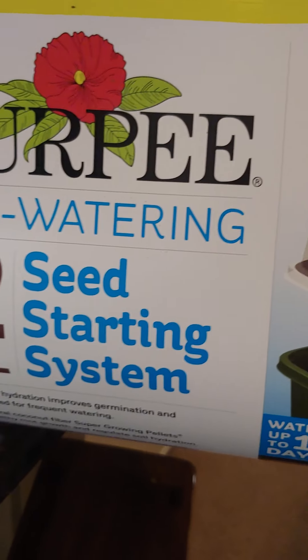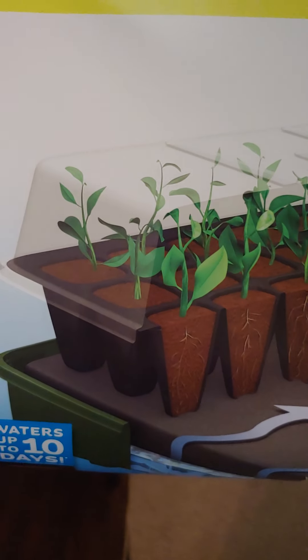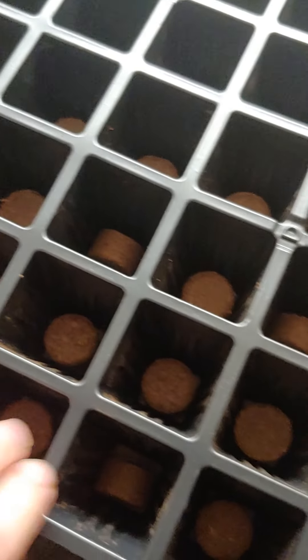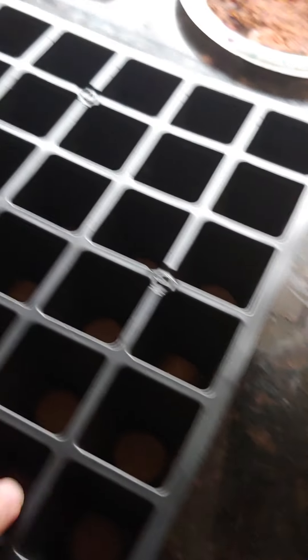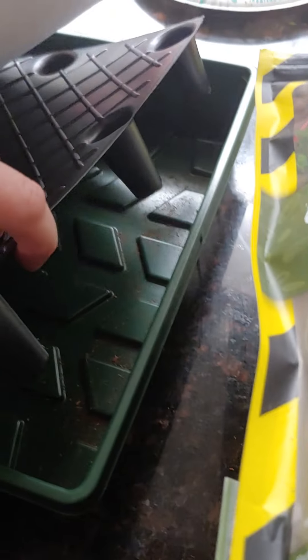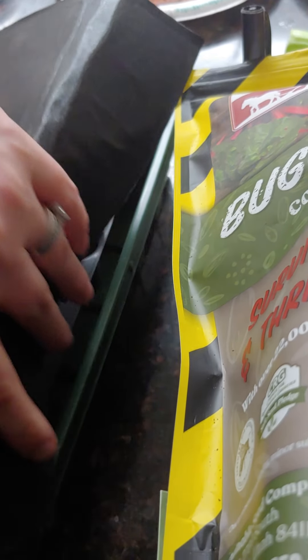We're starting with the Burpee seed starting system — a self-watering seed starting system with 72 cells that comes with peat moss you just have to hydrate. You get two peat moss trays with 72 little holes total, a water wicking material, and two plant stands. We're supposed to put water in here, watch it hydrate, and then once it's fully hydrated we'll add our seeds.